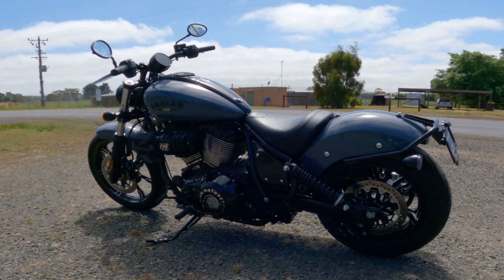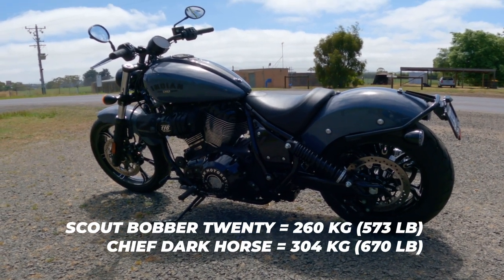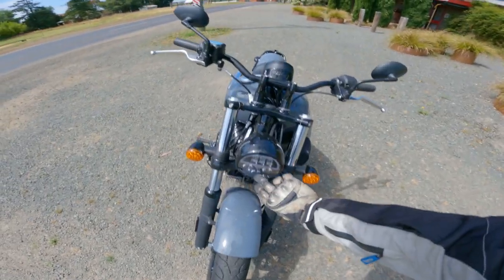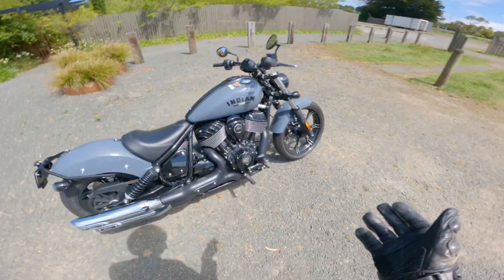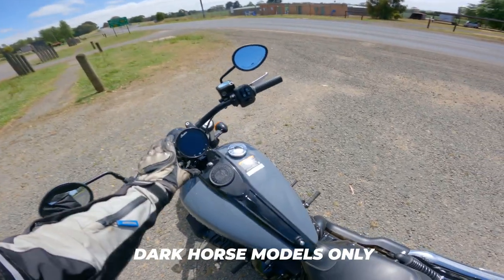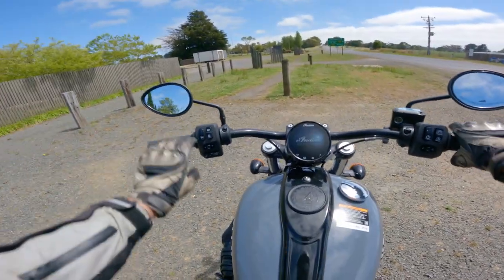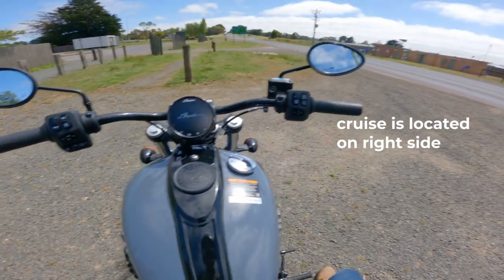I've always been a fan of the Chiefs. I thought the extra weight of the Chief compared to the Scout would be an issue, but to be honest I'm not feeling it at all. You get an LED headlight on the Chief. Here in Australia we only get the 116 versions — not the 111 — which come with the Ride Command system including built-in GPS and cruise control, which I forgot to test. It only works over 30 km/h but that's totally fine — it's a must for me on longer trips.